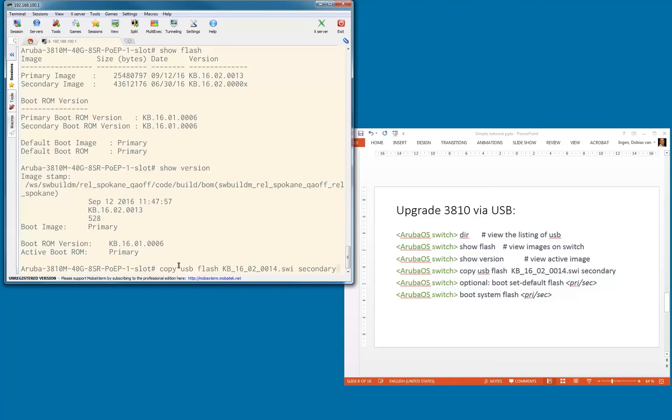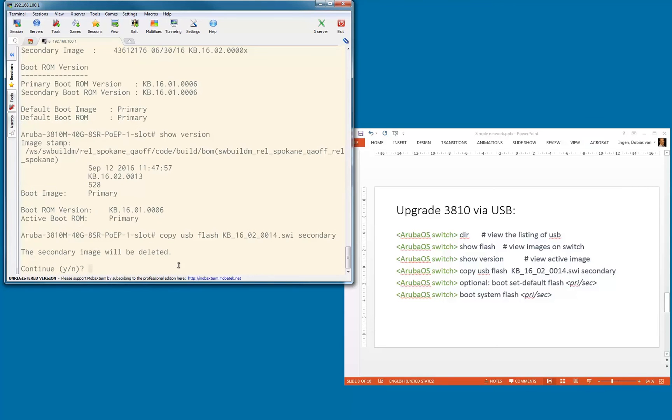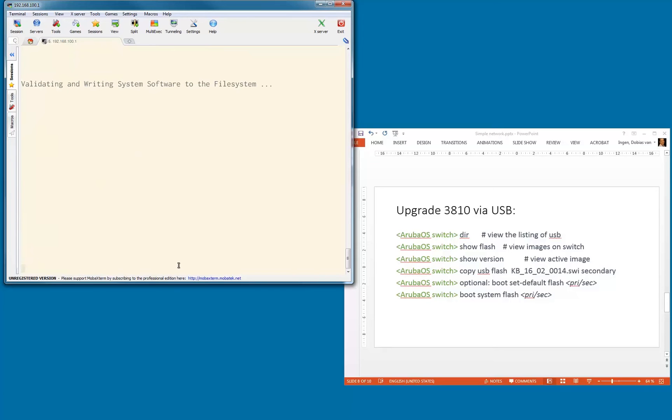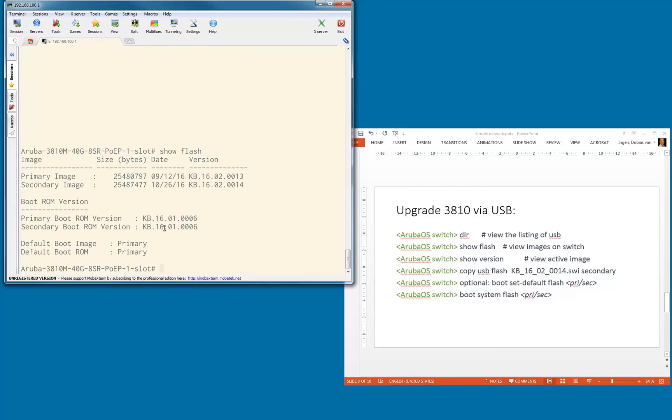Here we go — this is the command. Let's kick it off. The secondary image will be deleted — yes. Now copying is in progress. Let's wait a couple of seconds for it to copy from the USB key into the secondary flash. As you can see, it is validating and writing the system software to the file system. Done. Let's do a show flash — the secondary image is now changed to this particular software version.